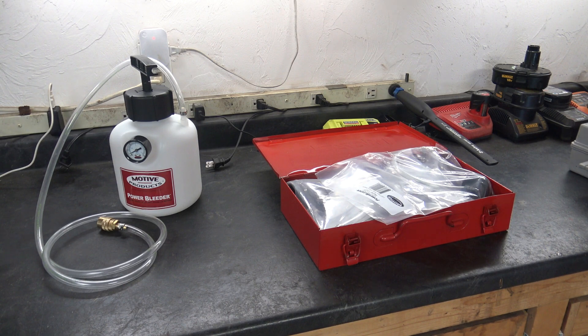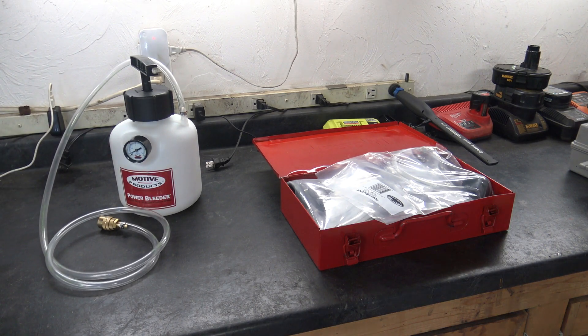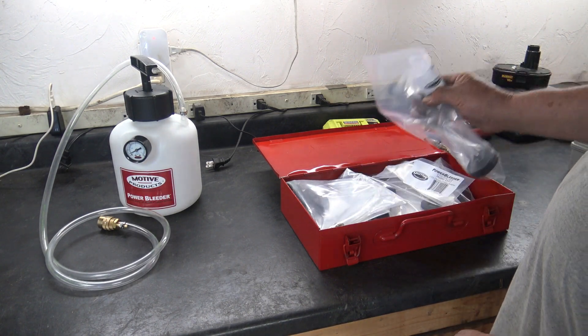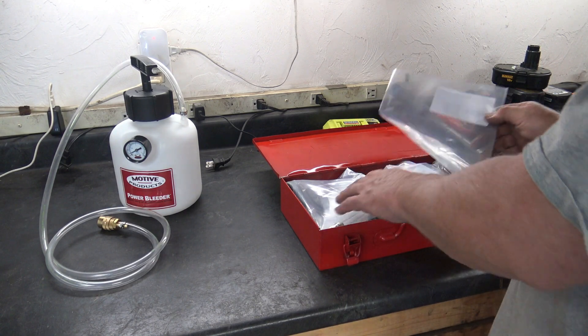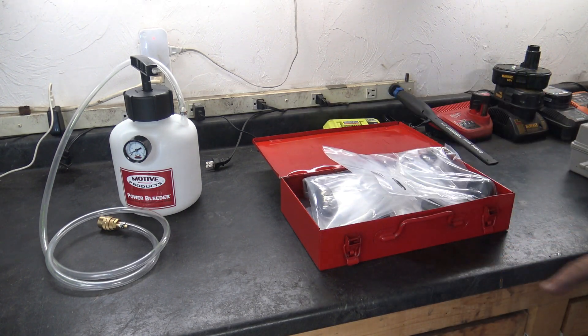This is how it pretty much came out of the box. It's got a hose, a pump, a dial on it, and a tank. And it's got all these plastic bags with all these adapters in it. This old red box didn't come with it — I found that to keep them in. I really don't know how I'm going to organize them yet, but this is pretty much how it came.